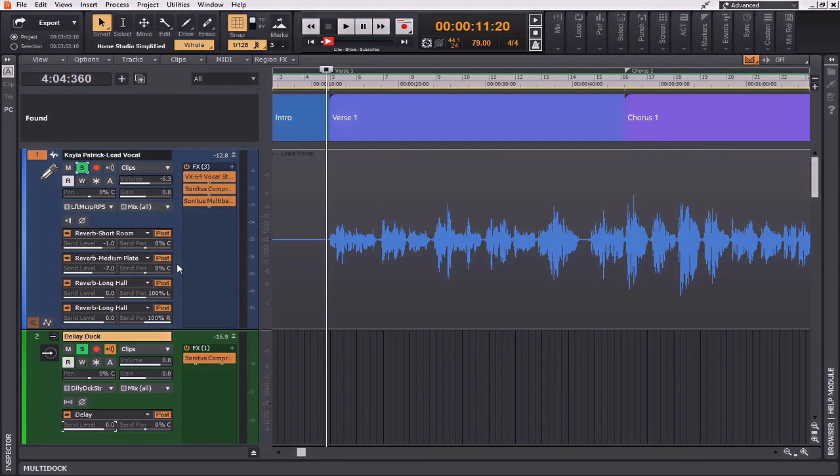That sounds pretty good. It's not going to be overpowering, but it's going to be just enough to add some thickening to the vocal and give it a little bit more character.